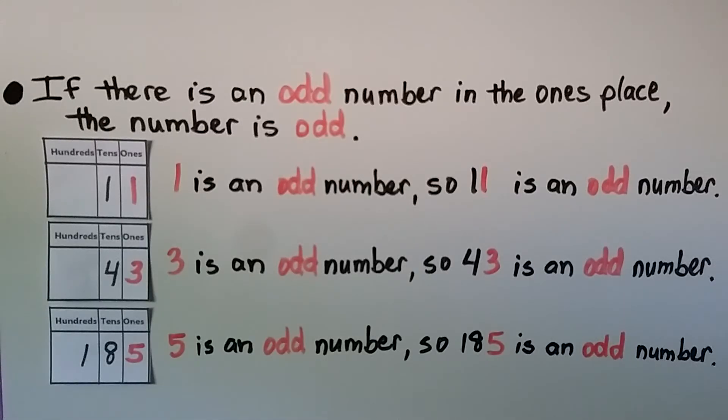If there is an odd number in the ones place, the number is odd. This is 11 — one ten and one one — and one is an odd number, so 11 is an odd number. Here we have 43 — four tens and three ones. The three in the ones place is an odd number, so 43 is an odd number. 185 has one hundred, eight tens, and five ones — five is an odd number, so 185 is an odd number.